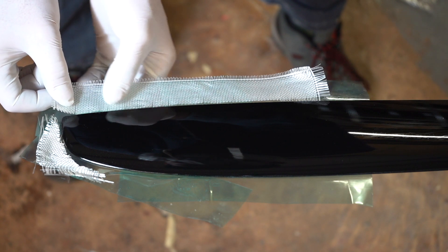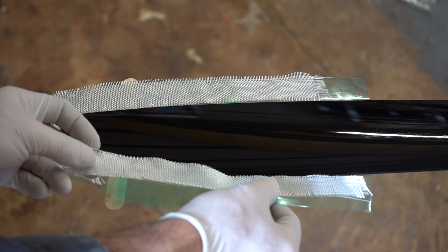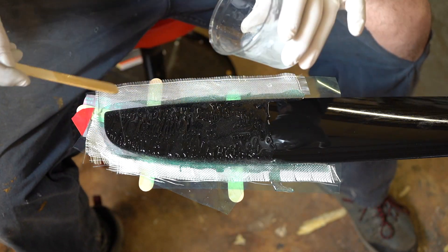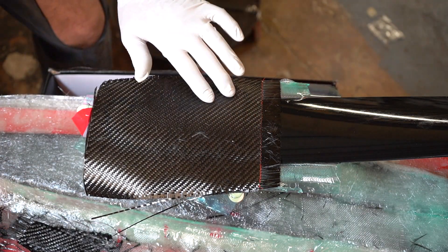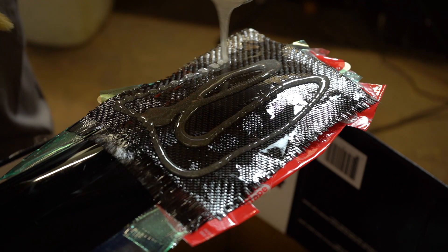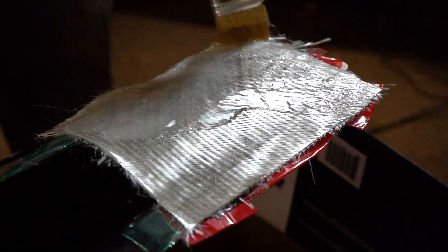Most of this was done over the course of almost a month — every evening I'd put on a couple of layers. It all turned into about a minute of video but it's actually about a month's worth of work. This next little bit is just repetitive: paint some epoxy, throw down a piece of fiberglass, paint some epoxy, throw down a piece of fiberglass — the whole time making sure to eliminate any bubbles out of the system.